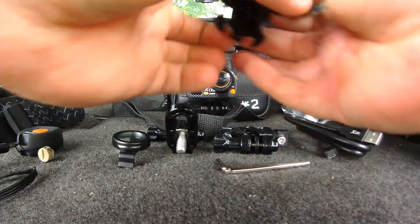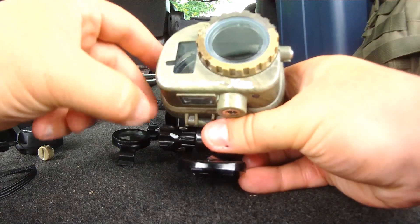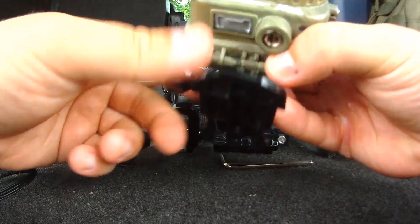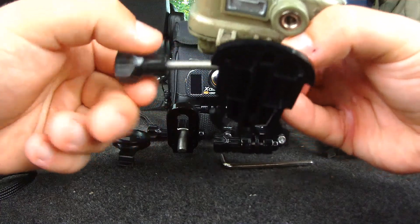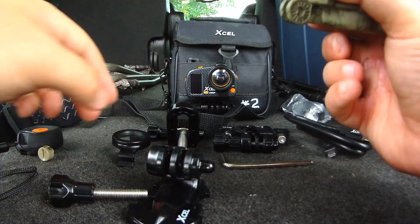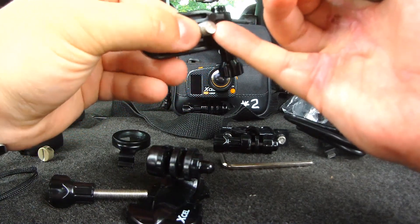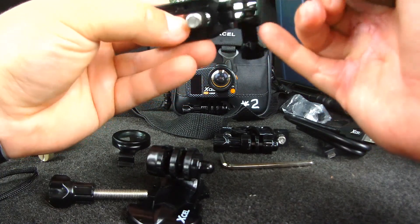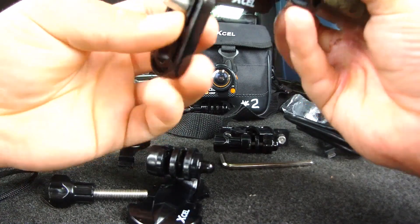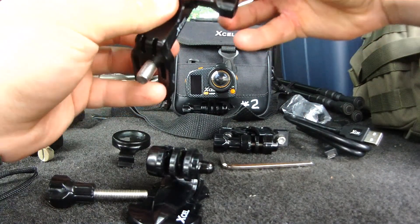There are different mounting platforms. For close-range recording like I'm doing now, I just use this little platform right here — you can always unscrew it and change the foot or attach it to whatever accessory you want. For example, you can mount it to the archery accessory, which screws into the stabilizer platform of your compound bow, traditional bow, or recurve bow.